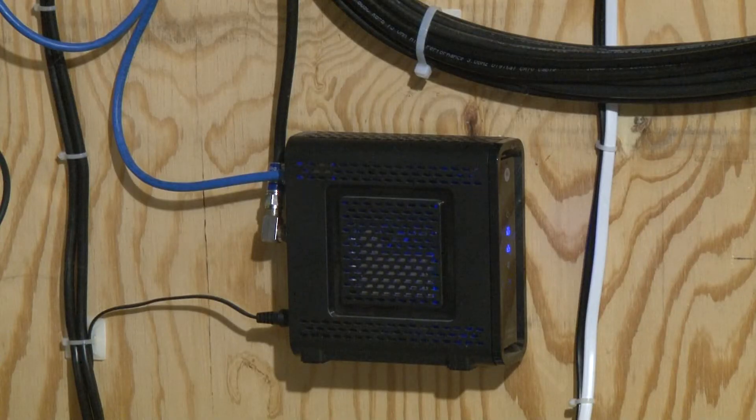Hello, and welcome to my channel. My name is Jay. For my first video, I wanted to show you my home setup. Let's start with my internet servers.